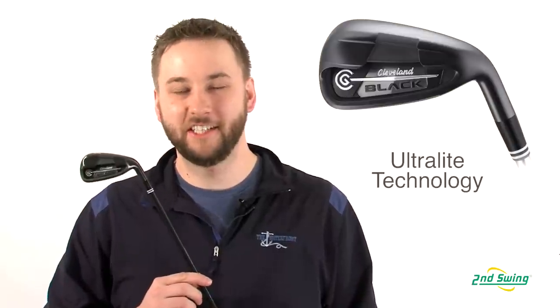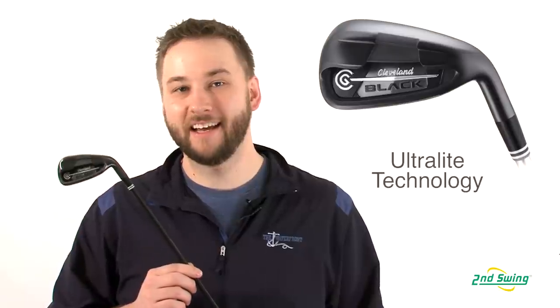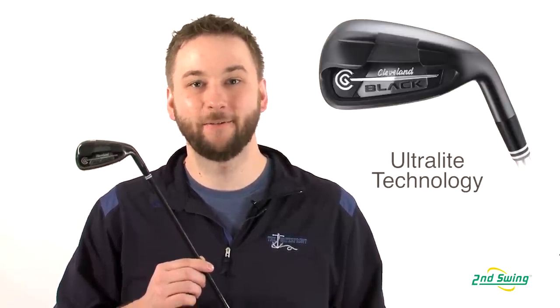Cleveland also gives the CG Black Irons their ultralight technology. Combining an ultralight Lampkin grip with the Miyazaki C-Kua 59 gram graphite shaft gives you increased ball speeds and swing speeds for longer distance.